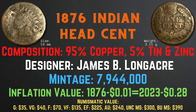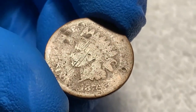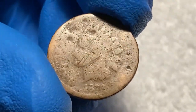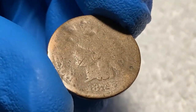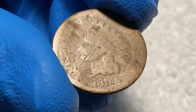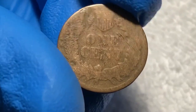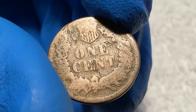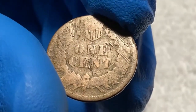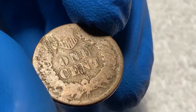Looking at this 1876 Indian head cent from my collection, it has certainly seen better days — there is heavy wear to the face, with the words and date hardly readable and the head blurred. Looking at the back, the outlines are blurred with no fine details. If I were to grade this coin, I would give it a grade of fair to about good condition.